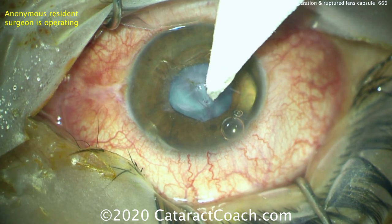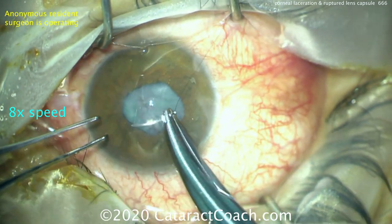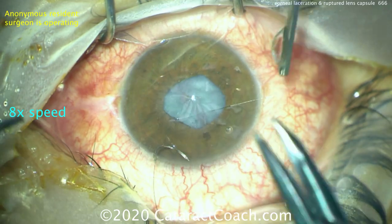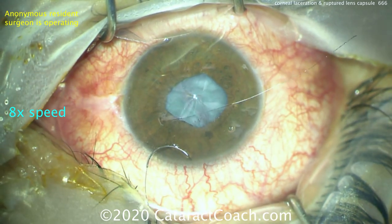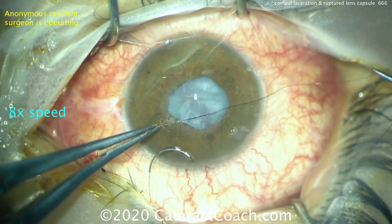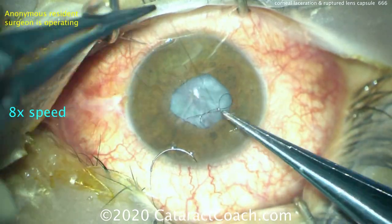Step one is to close this laceration. Find the apex of the laceration, or find the center of it, and pass a suture. We want at least a millimeter on either side of the laceration, and this suture should be about 80–90% depth. Avoid multiple passes of the suture, as it will just macerate and tear up the tissue. Remember, the central cornea is only 500 microns — very thin.